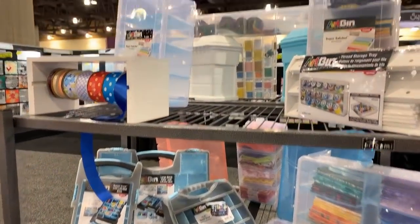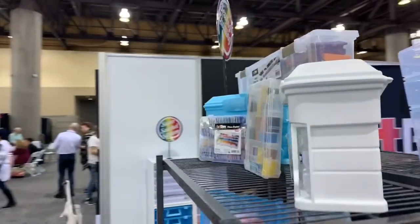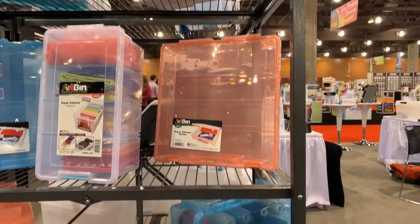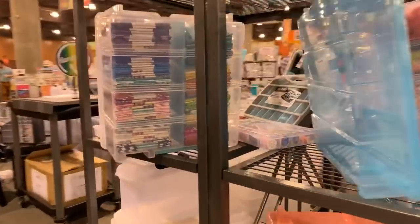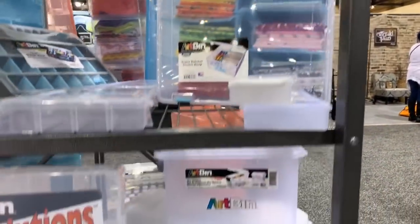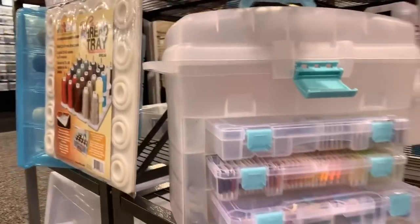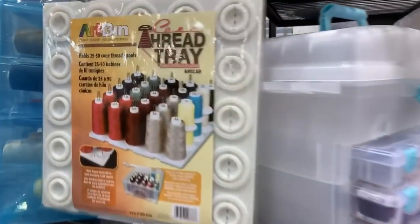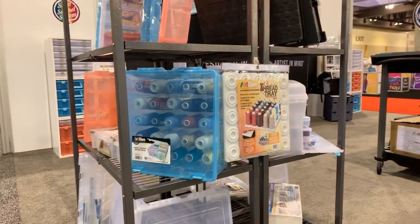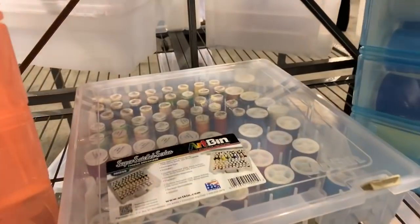This is for sewing and quilting it looks like. So if you're a sewer or quilter, some pretty cool stuff here. Just kind of look around each level here - I'm just gonna get a spin around. Look at that, that's kind of cool - look at all those quilt pieces, holy cow! That's a lot of thread.